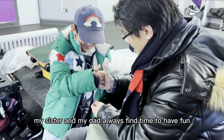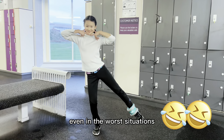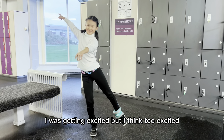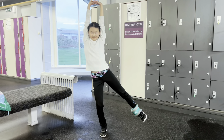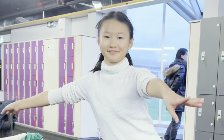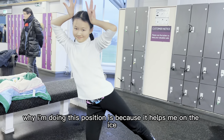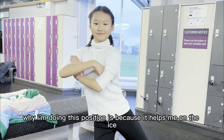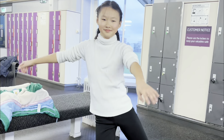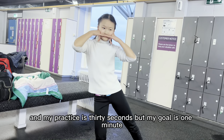My sister and my dad always find time to have fun even in the worst situations. I was getting excited — maybe too excited — and having a lot of fun while doing my landing positions, which I usually don't like. This position helps me on the ice and gives me a better, stronger landing. I'm wearing my ankle weights and my practice is 30 seconds, but my goal is one minute.